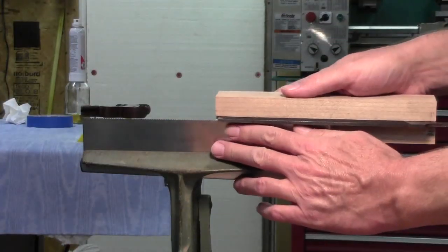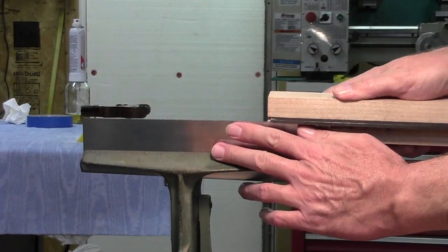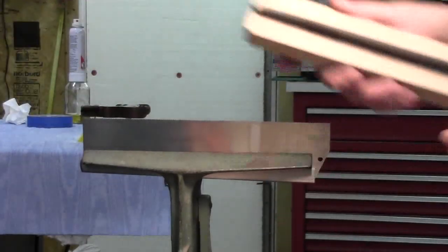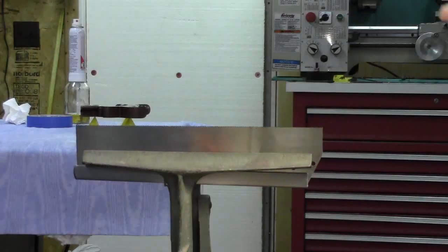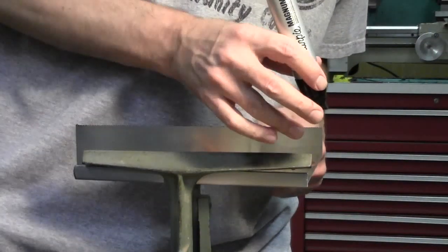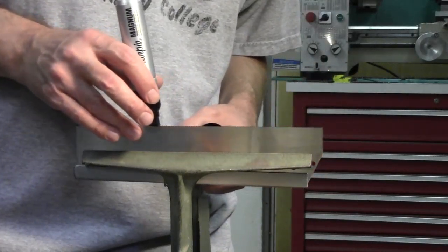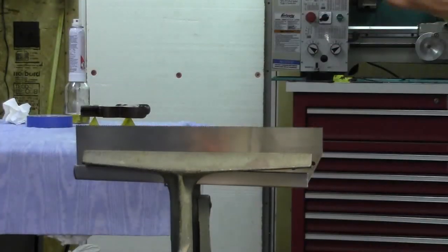With the teeth set it was time to go ahead and joint the saw. I worked until I could see a small flat at the top of each tooth, and then it was time to go on to the final sharpening. In order to be able to see what I'm doing I went ahead and ran a marker over the teeth, which leaves a black mark on all the flats — as you sharpen, when that black disappears you stop.